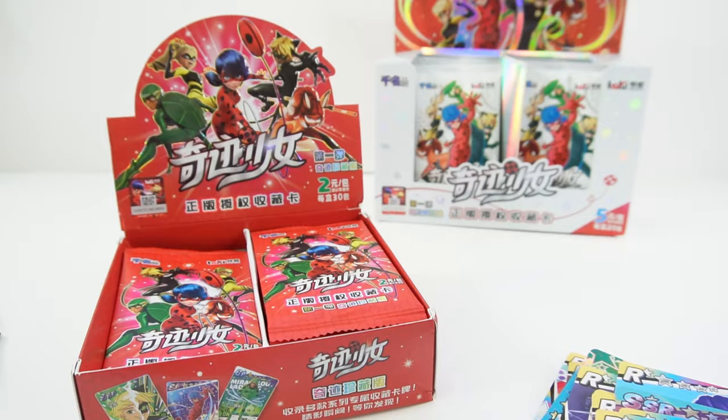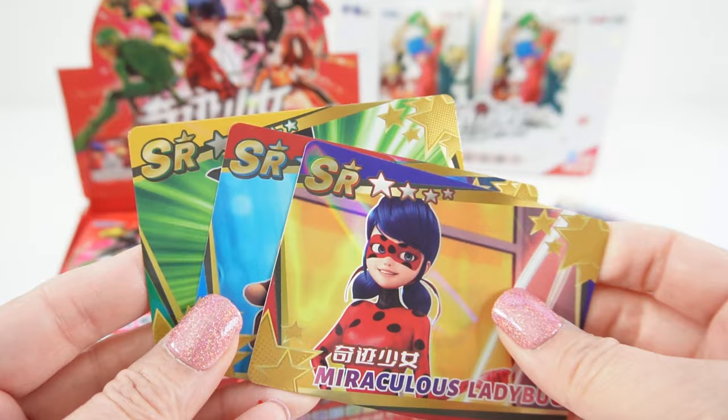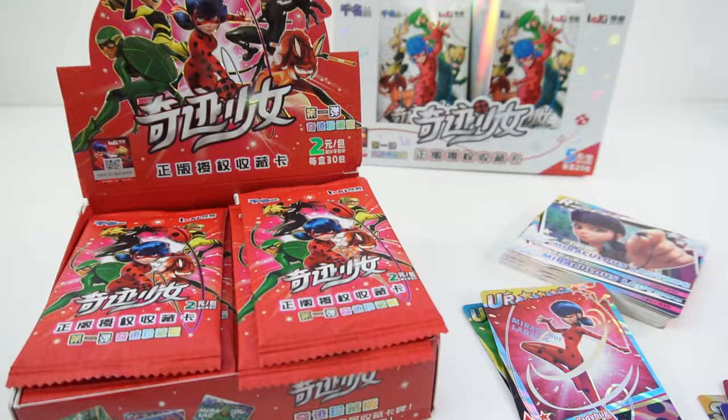Now that we've got a bunch, I think I know what these letters mean. R is for regular. UR is for ultra rare. SR I think is for super rare. And SSR is for super super rare. What do you think? Let's open more!